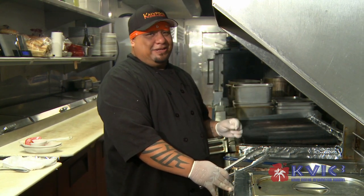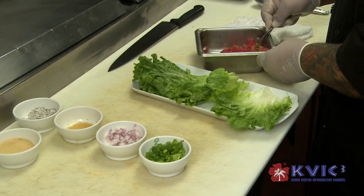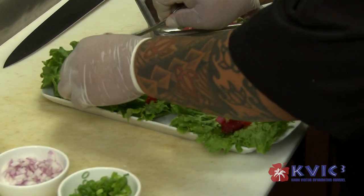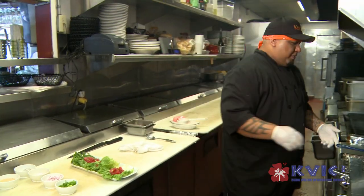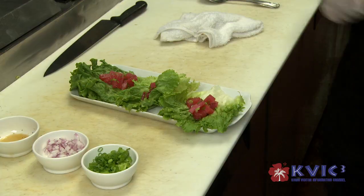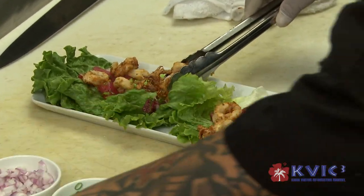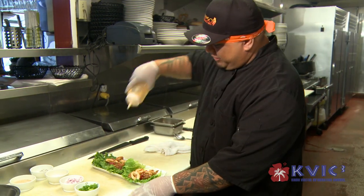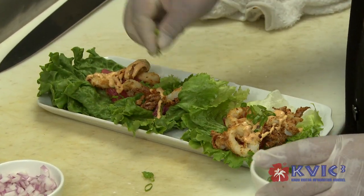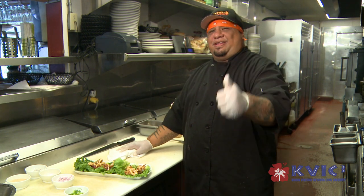If you overcook it, it'll get really hard and you might have a hard time eating it. While that's cooking, we're going to put the poke. Now we're going to grab the calamari because it should be done already. And then we use a chipotle ranch, some green onions, some sesame seeds. And basically there you have it — it's a fried calamari and Ahi Poke wrap, live and direct from Calypso.